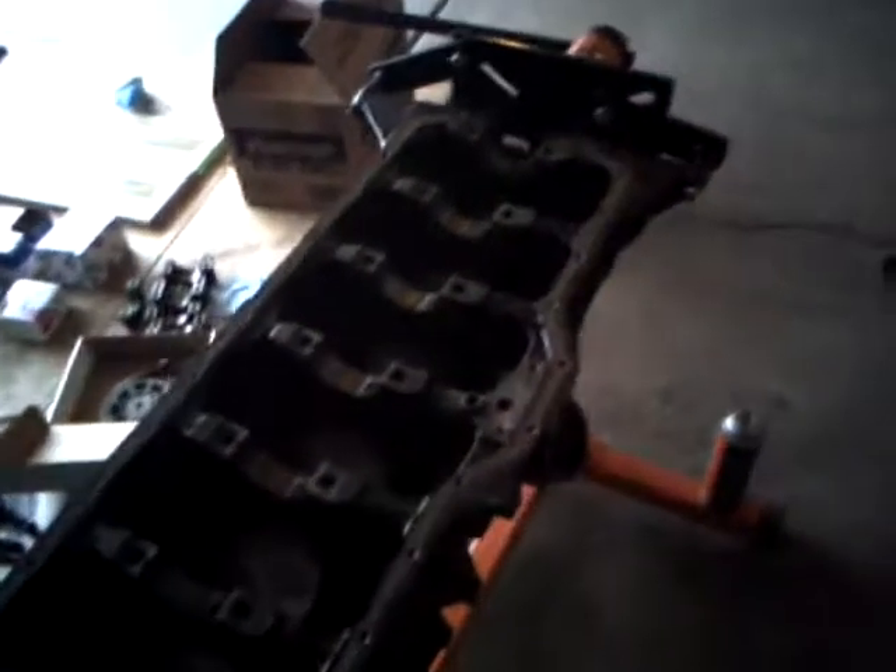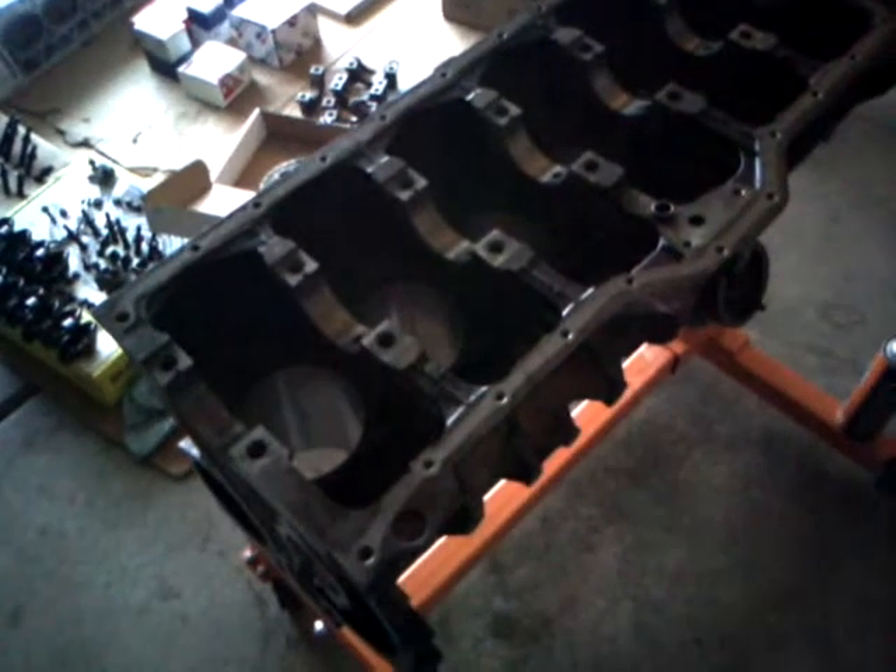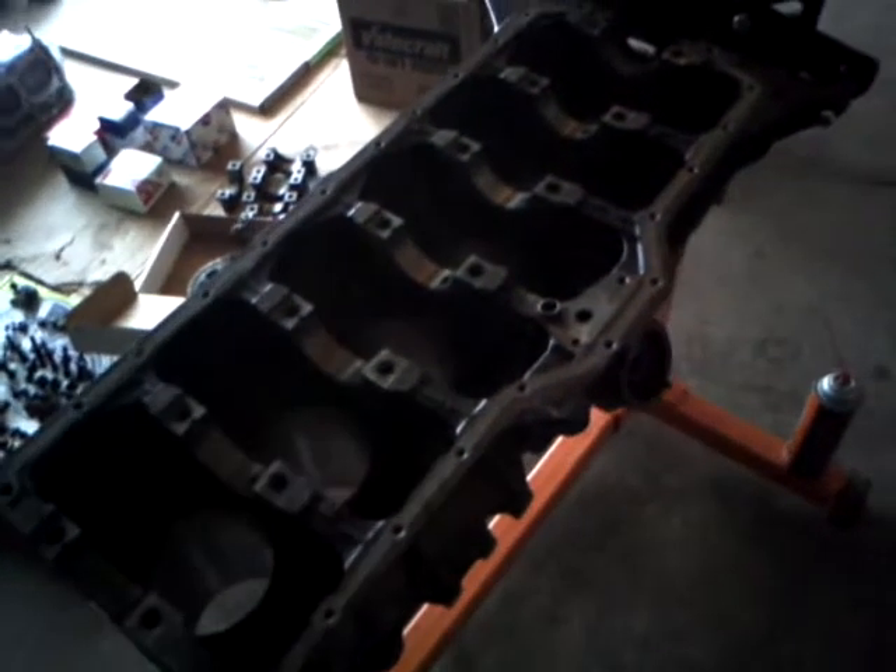This is a motor — a 98 Jeep Cherokee 242 inline six-cylinder high output. I just got it back from the machine shop where we bored the cylinders 20 over, meaning 20 thousandths of an inch over.